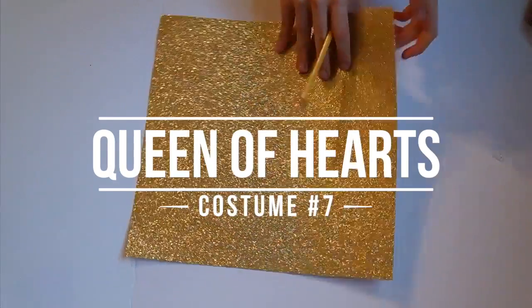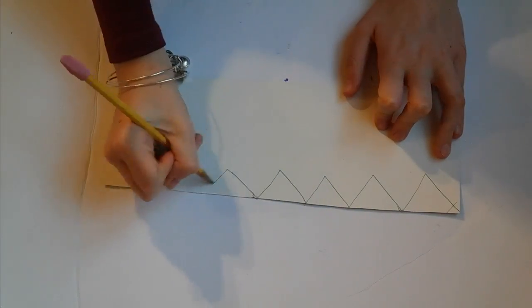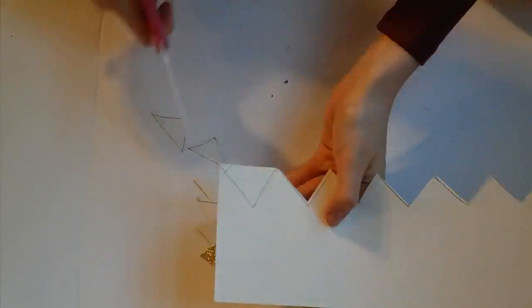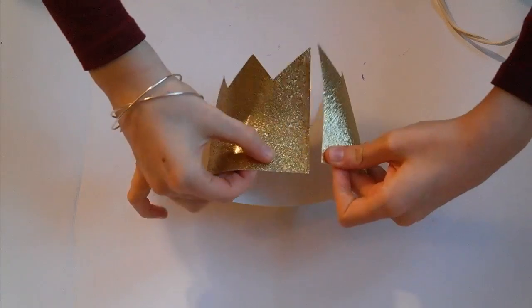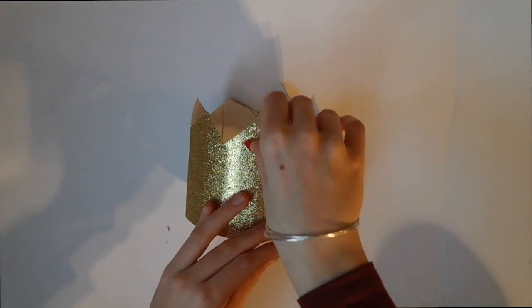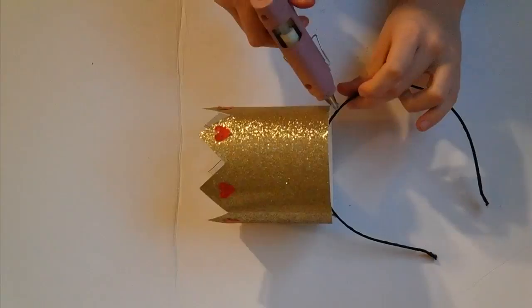The next costume is the Queen of Hearts. I started off by taking some gold glitter paper, drew a bunch of zigzags and cut that out — this will make your crown shape. Once it's all cut out, just glue one side and then fold it together so that it's in a circle. Then I added some red heart stickers and that's all.